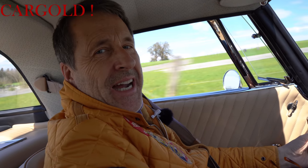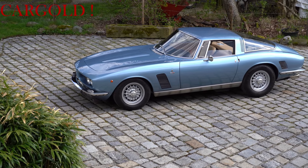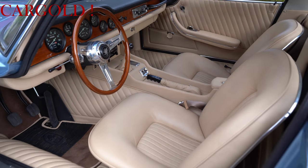Also ich habe ja schon einige Italiener gehabt, aber ich glaube, dass ich sagen kann, dass dieser hier ganz speziell einer der bestrestaurierten Fahrzeuge überhaupt ist, die ich je gehabt habe. Und zwar ist das so aufwendig, also ich kann das nicht alles referieren, weil das einfach zu viel wäre.